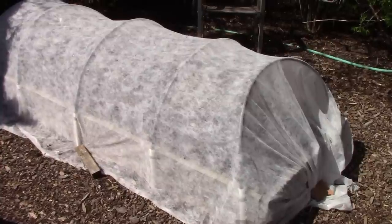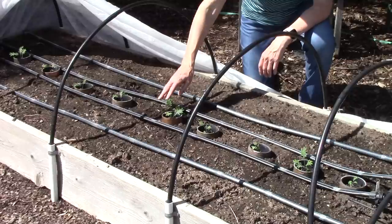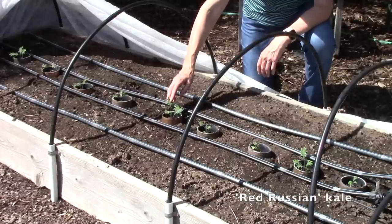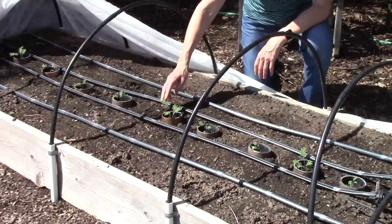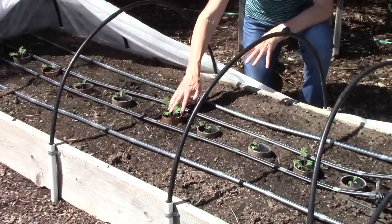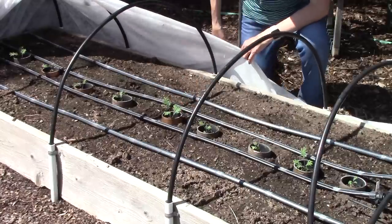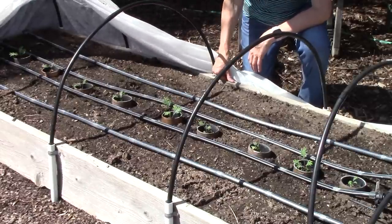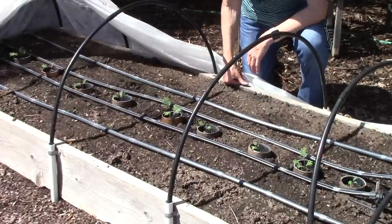Here's another bed covered with floating row cover. Running down the middle are a bunch of red Russian kale seedlings that I started using the winter sowing method. Each plant is protected by a little copper ring to keep slugs away, and of course the floating row cover keeps cabbage worms and aphids away. I haven't decided what else I'm going to plant in here, but I need to do that pretty soon.